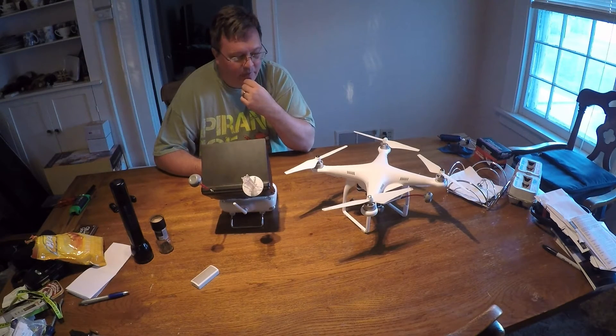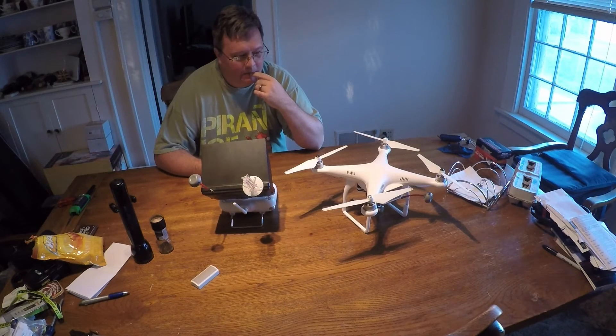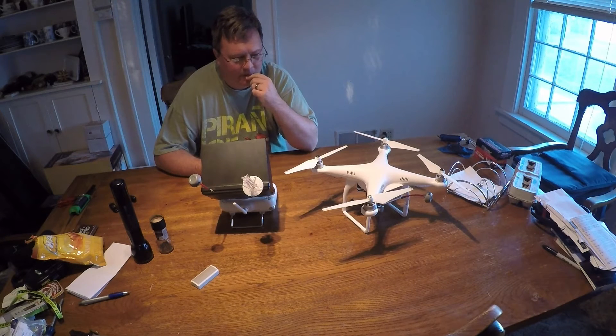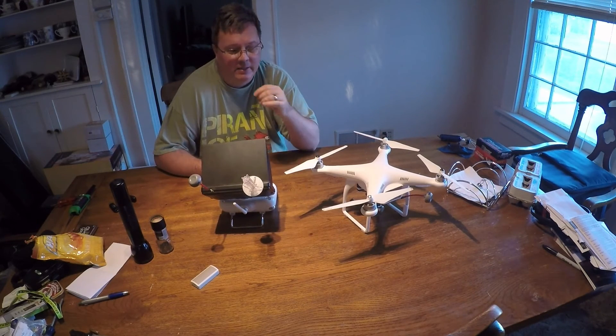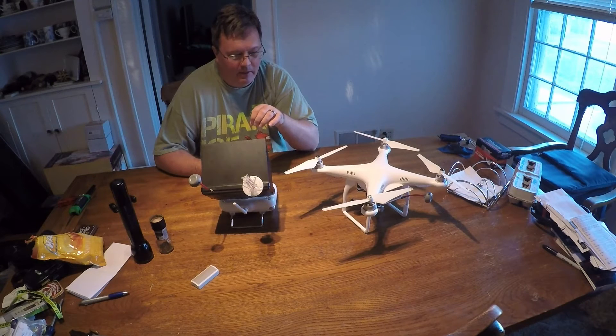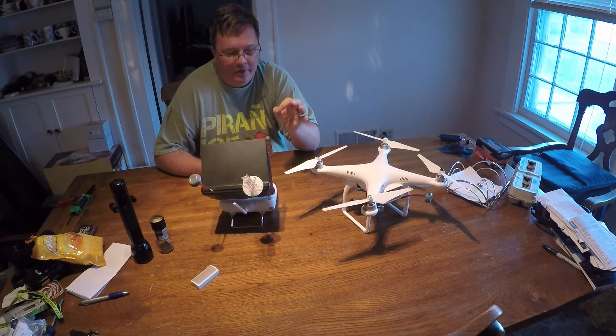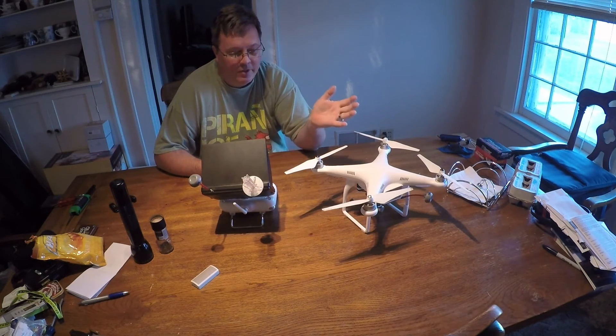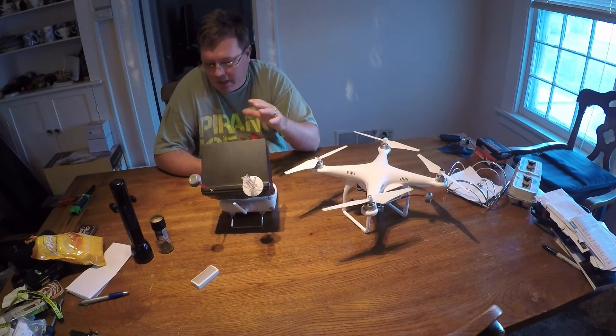I messed with it quite a few times, spent about half a day. What I finally found out of desperation was — I took my wife's phone, she's got a Samsung Galaxy, Android based, and downloaded the DJI Go app on that. I hooked it up to the remote, fired it up, and went through the download process again using my wife's phone, and it worked. The remote was then updated, it would communicate with the drone, everything was fine, and you could actually go back and use the iPhone or the tablet and it worked perfectly.